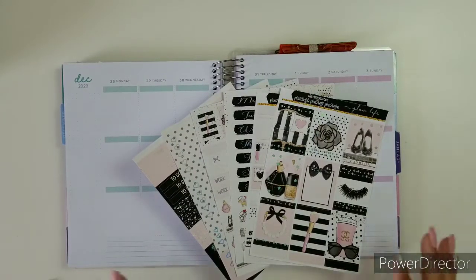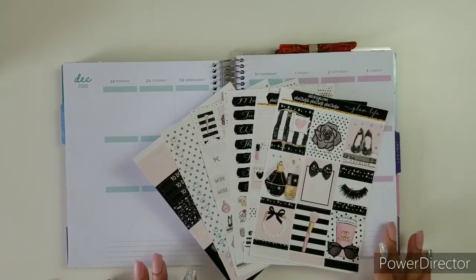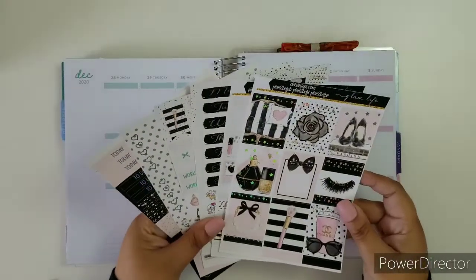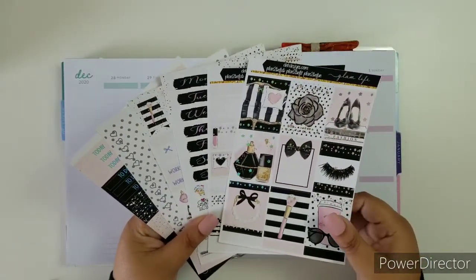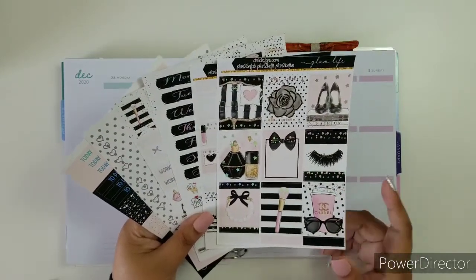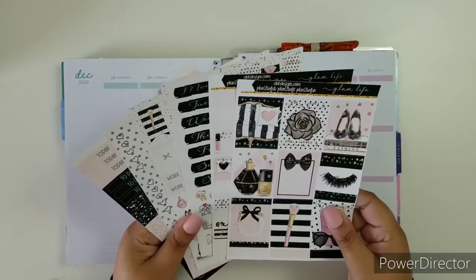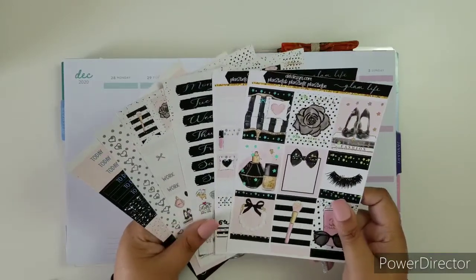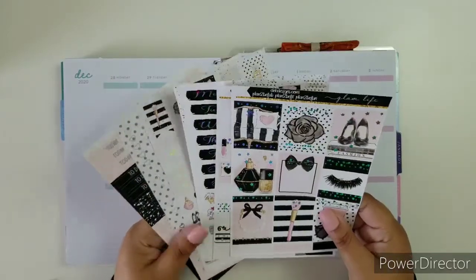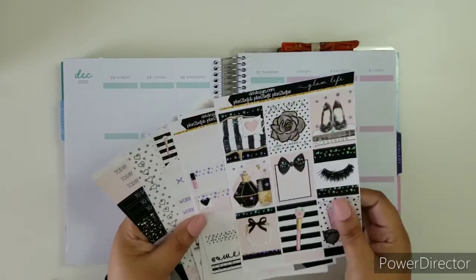Hi everyone, welcome back to the D.E.K. Designs YouTube channel. I am your social media marketing manager, Ruth, and I'm here with another plan with me video. This plan with me is going to be using the kit Glam Life. This kit can be found in the D.E.K. Sister Shop, Plan to be Fab, where there are kits at a discount. So yeah, let's get to it.